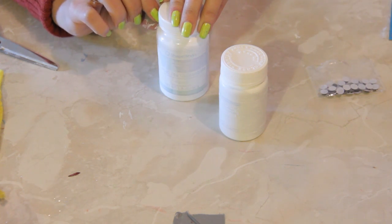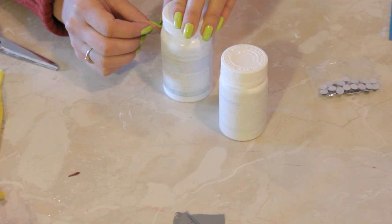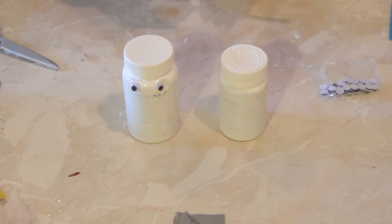So you're going to use eyeball number one and eyeball number two and stick them there — and there's our little guy. Now we're going to put some little arms on him.